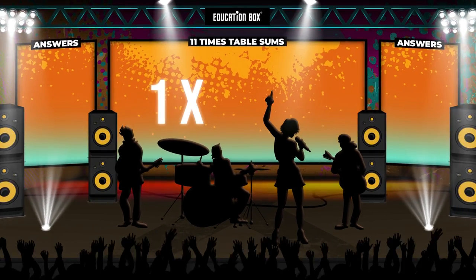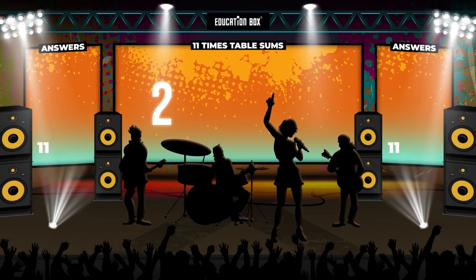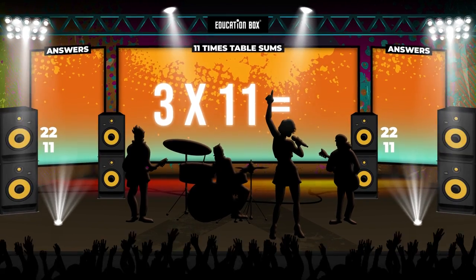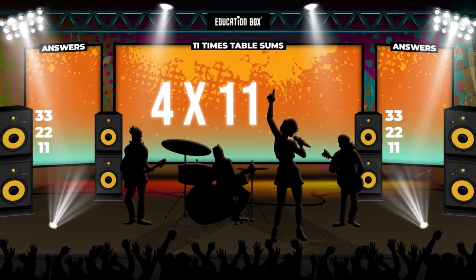Three times eleven is... Four times eleven is...